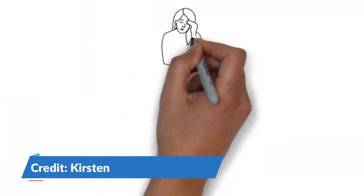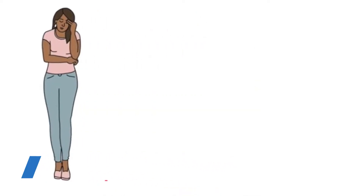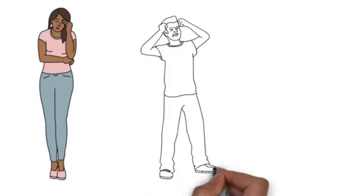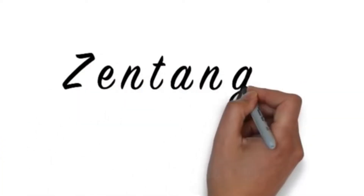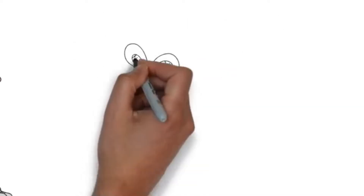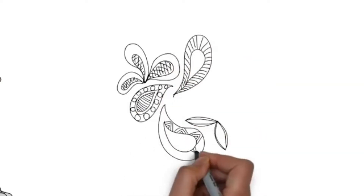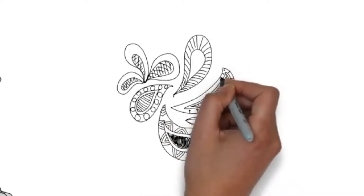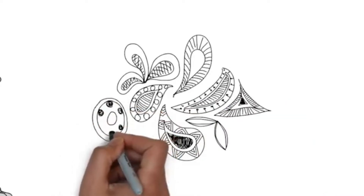Do you ever have days when you're feeling kind of blue or worn out? Perhaps you've experienced a moment when you're feeling super grumpy or even angry. Well, two adults, Rick Roberts and Maria Thomas, invented an art technique called Zentangle — a type of doodling that calms the mind and relaxes your body. They discovered that doodling simple patterns on a piece of paper helps people deal with stress, get in touch with creativity, and turn mistakes into positives.